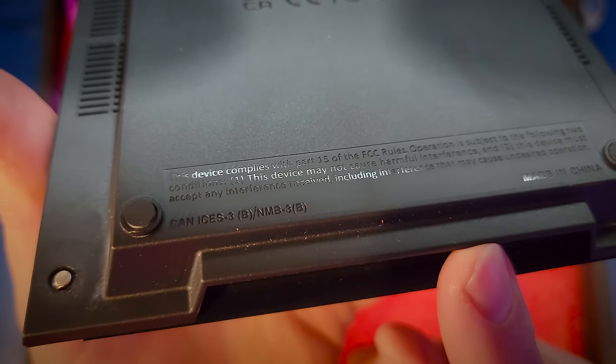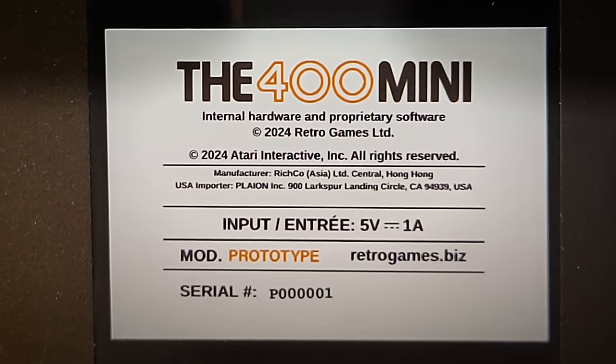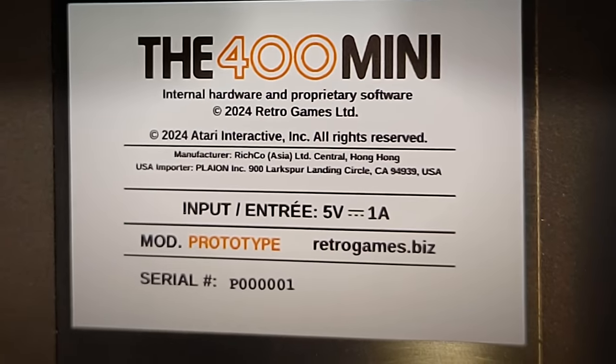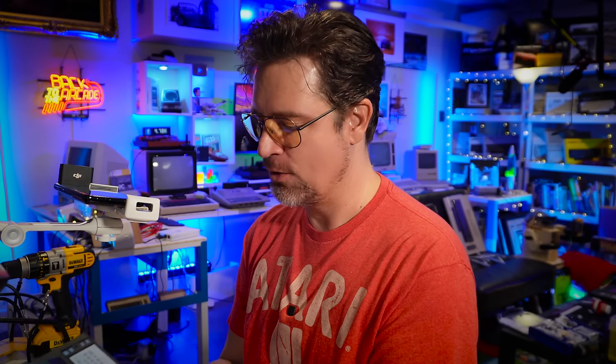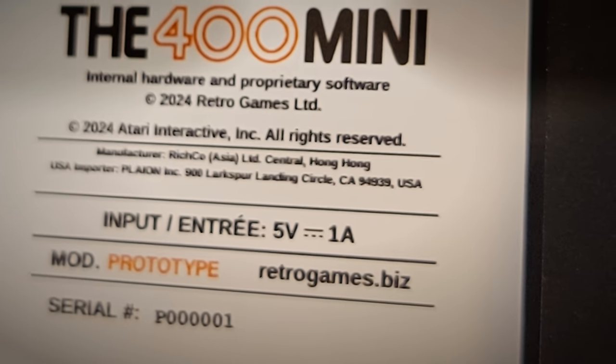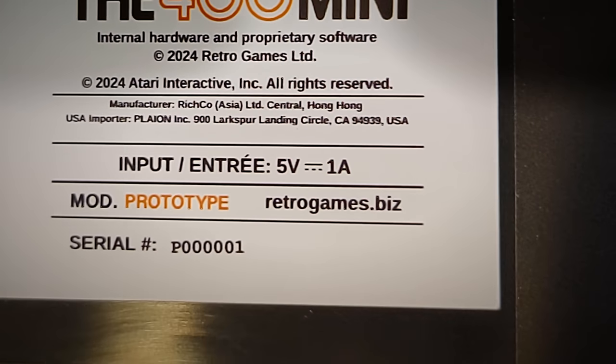So let's see here — what's it say? Internal Hardware Property, Retro Games Limited. Copyright 2024, Atari Interactive. That is obviously an officially licensed product released in cooperation with Atari, unlike perhaps those previous Commodore items. Manufactured by Richco in Hong Kong, imported by PlayOn — that's who's actually sent us this. And it takes five volts at one amp, so it is powered by USB-C.